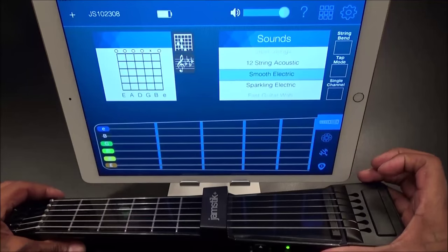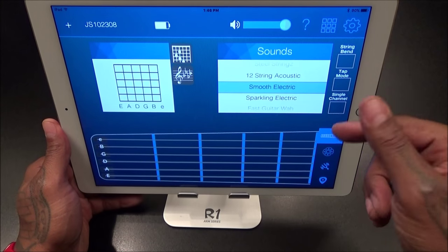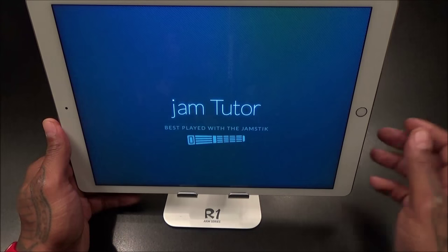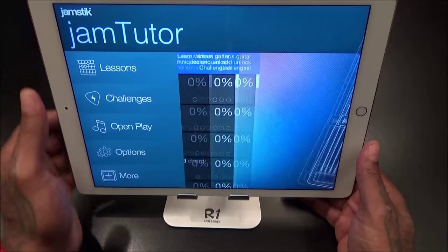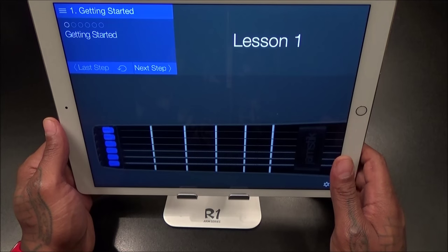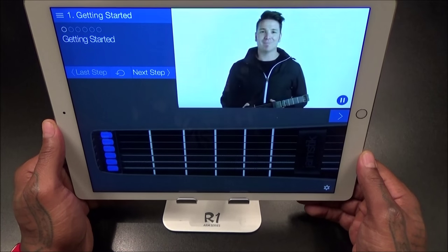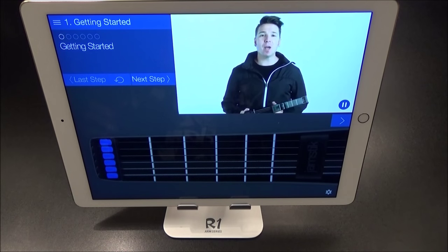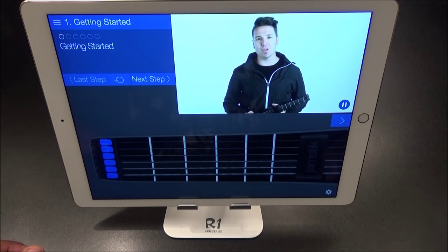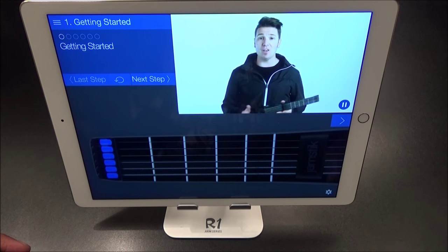Let's go through some features on the app real quick. You've got string band, tap mode, single channel, and more to figure out. Let's go to the Jam Tutor and check out a lesson — we'll do 'Getting Started.' The intro says: 'Hi, I'm Chris, and this is Jam Tutor. It's designed to get you through the basics of learning guitar using your Jamstick with on-screen interfaces. We'll start with an introduction to your Jamstick and then get you through some lessons and challenges that are fun and easy to play.'